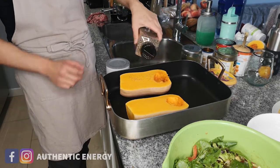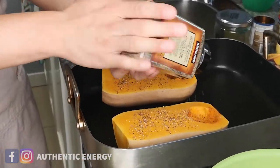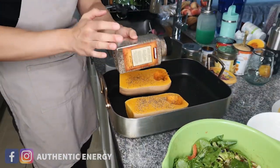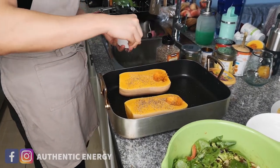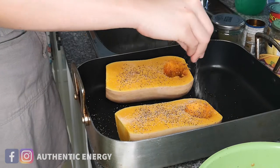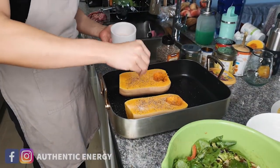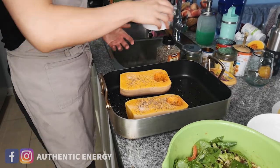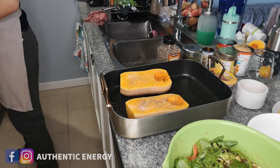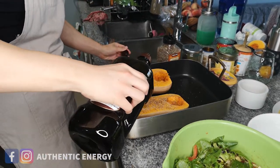Now we're seasoning the butternut squash. We're just going to season it on both sides with salt and pepper — make it a nice generous seasoning for flavor. The butternut squash is very sweet, so we want a little bit of salt in there to give it a bit more balance. Are we going to carve out holes and put the grains and rice in there? Stay tuned to see.